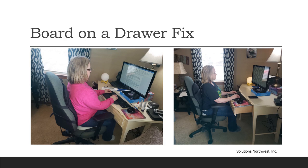Here's a creative solution to a common problem. The picture on the left shows a desk that is too high and the user sitting too close to the monitor. To fix this, a board was placed on a pulled-out drawer to create a lower keyboard surface — and you can see the fix in the right picture.